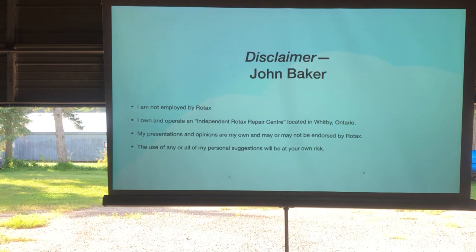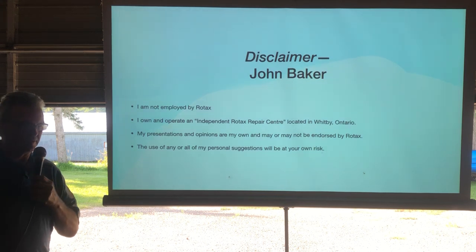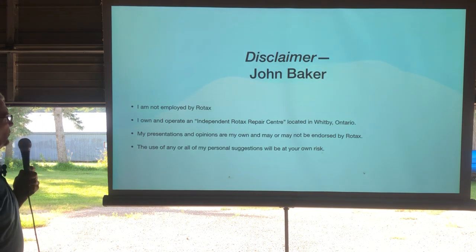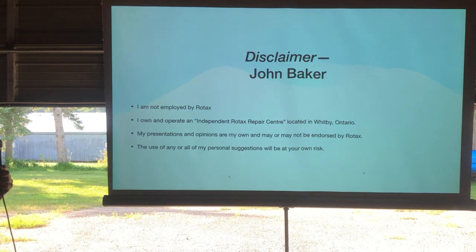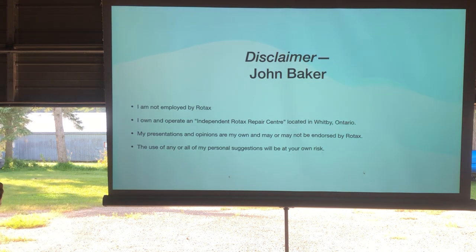Disclaimer: I'm not employed by Rotax. I do own and operate an independent Rotax repair facility in Whitby, just a little east of Toronto. These presentations are all my own opinions and they may or may not be endorsed by Rotax. Use my personal suggestions at your own risk.